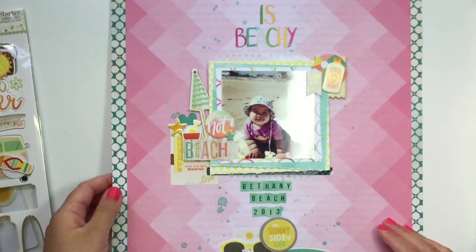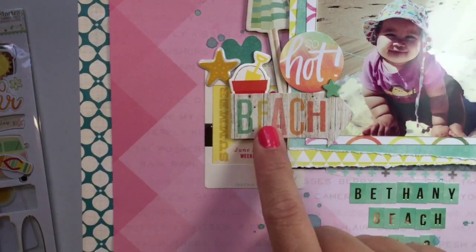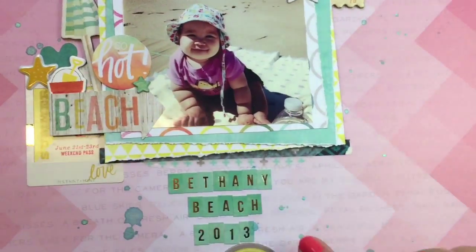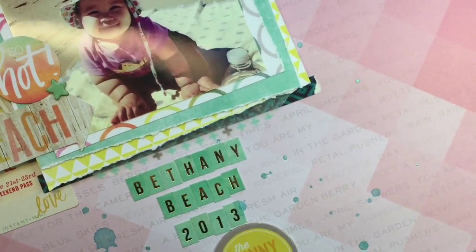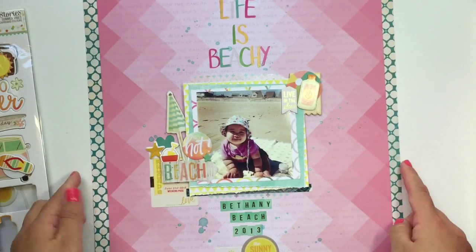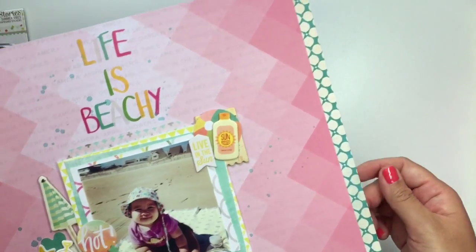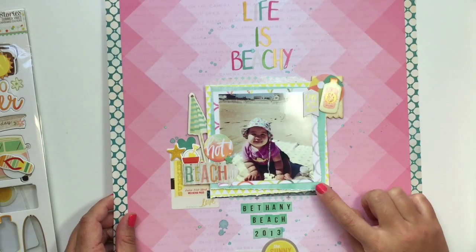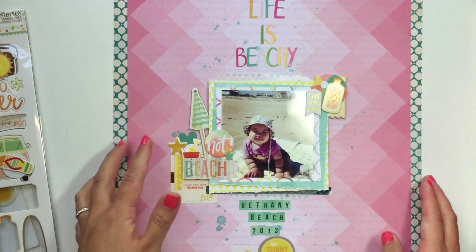Then I did this one — Life is Beachy. I used Amy Tan stickers and some Simple Stories embellishments. They're all just the same chipboard stuff — it's all just a mix. This is Bethany Beach. This is actually Pink Paisley from last year, last summer. This paper is Citrus Bliss, and then I think this one is Crate Paper O'Darling — but they all match anyway. The background papers I used here are all Heidi Swap 6x6 papers.